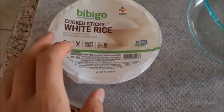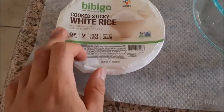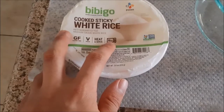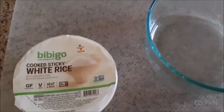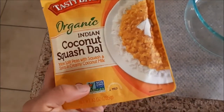Hello, this is Edward. Today I'll be taking a look at Bibigo cooked sticky white rice from Costco. Says to heat for 90 seconds. I'll also be combining it with Tasty Bite Organic Indian Coconut Squash Dahl.